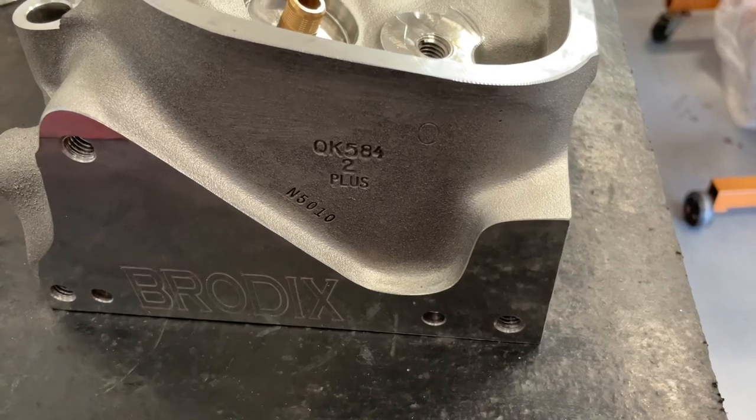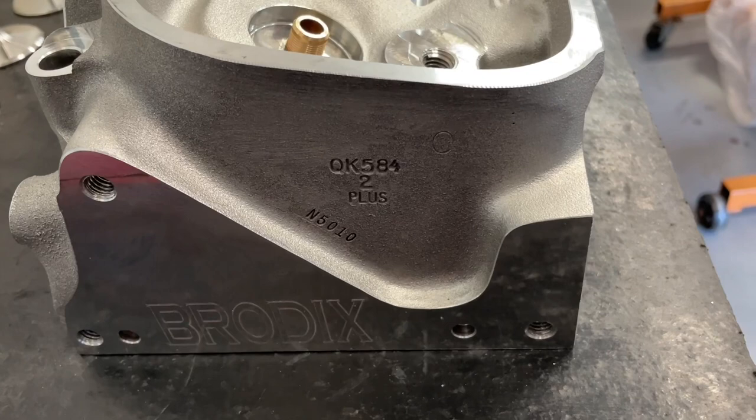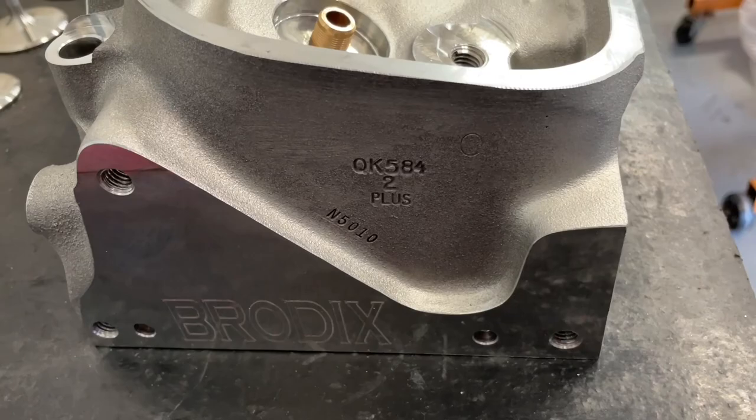Hey guys, this is Eric Weingarn with Weingarn Racing with a little product review. This is the big block Chevy Brodix BB2 Plus. I do have flow numbers at the end, but I thought I'd go over some of the stuff so you can kind of see what's up with it. This head is a very economical head.